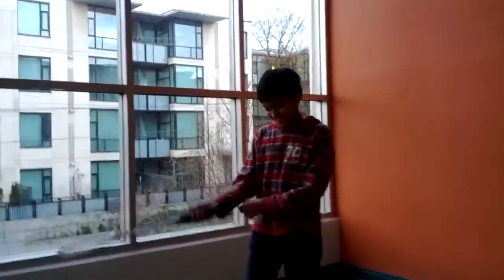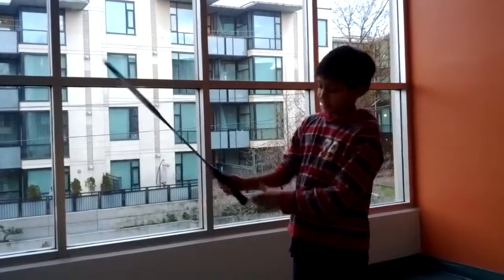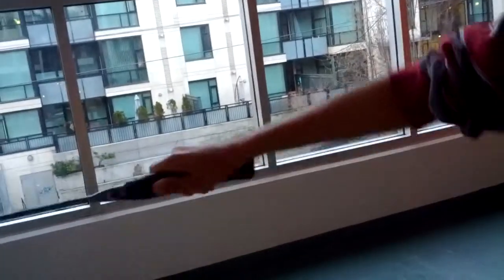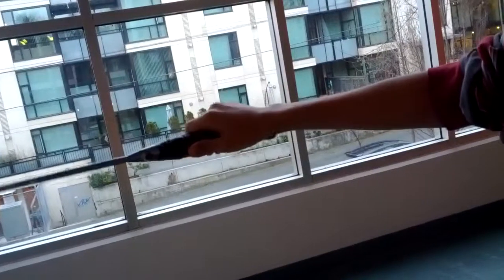The dual serve is all about your wrist. Make sure you relax your wrist. If you keep it tight, it's hard to serve. So relax so you can get the power like that.